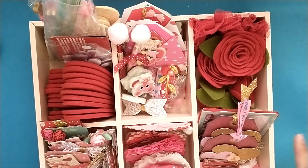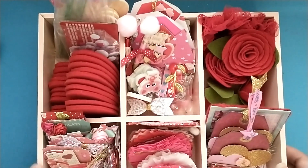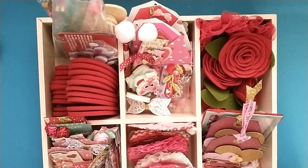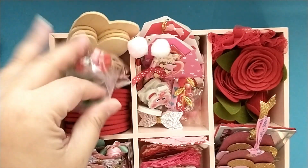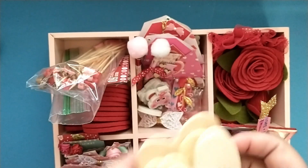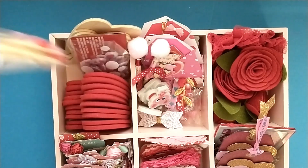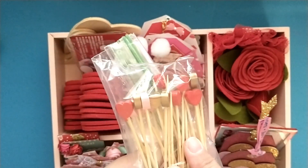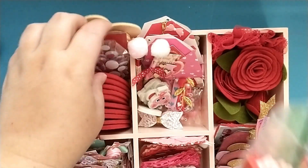Today I wanted to share my crafty stash of all the fun Valentine's Day items I have. I have this little tray from Target — it was in the bullseye section — and I have some embellishments in here. We'll start with this pocket: I've got some wooden hearts that I could paint up or add washi to, and then I have some Dollar Tree picks from last year that you can make page flags with.